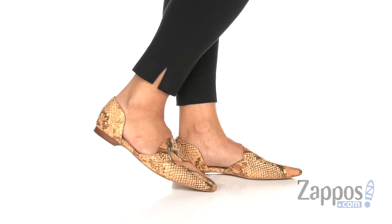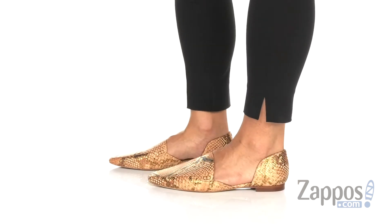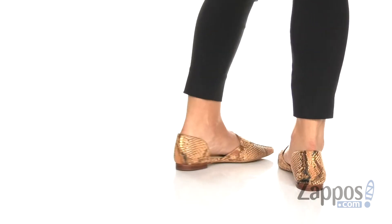Hi guys, it's Zoe from Zappos here, and today I'm showing off the Kordie from Vince Camuto. These shoes have a two-piece silhouette with a funky square toe at the front.